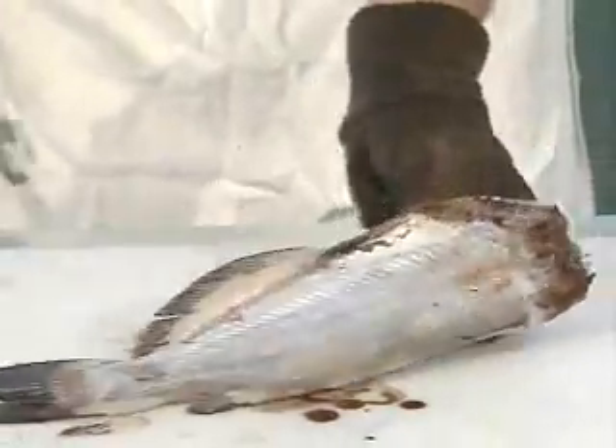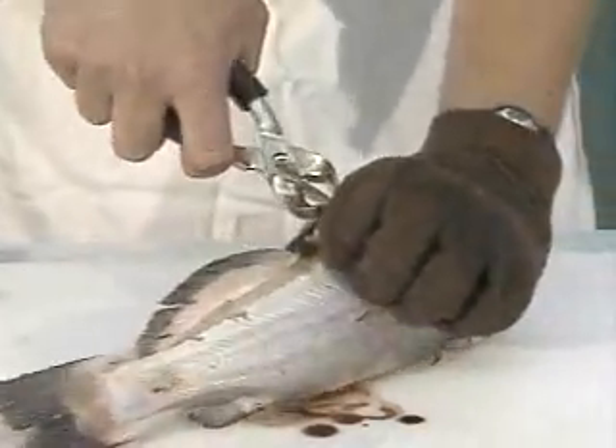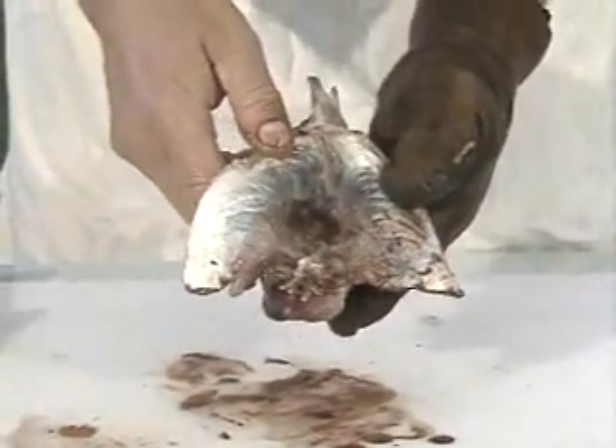So far, we've skinned the fish with it, we've cut spines off, we've gutted with it, and now we're removing the pelvic fins. That leaves us boneless in that section of the fish. So what we have is a fish that you might find in the restaurant prepared as whole-dressed fish.